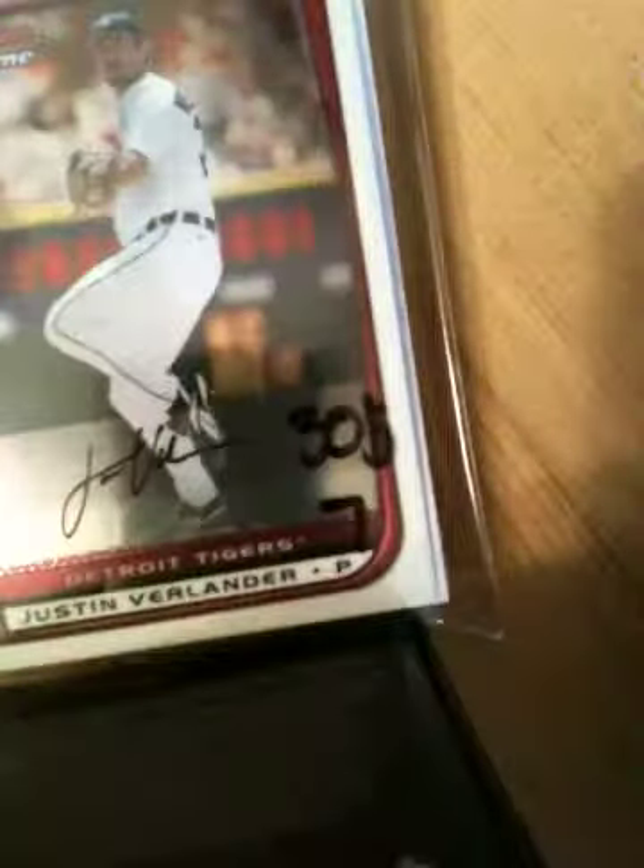Yo YouTube, what up? Got a $30 pack number 7 for the Wilson 5, so here we go.